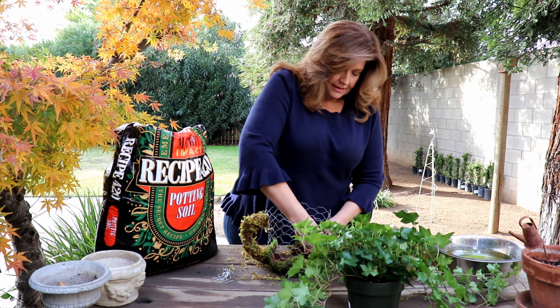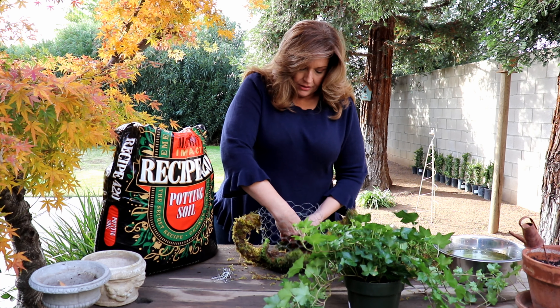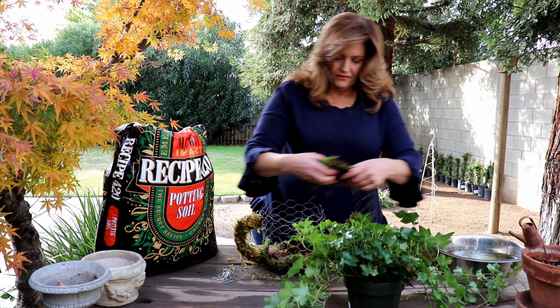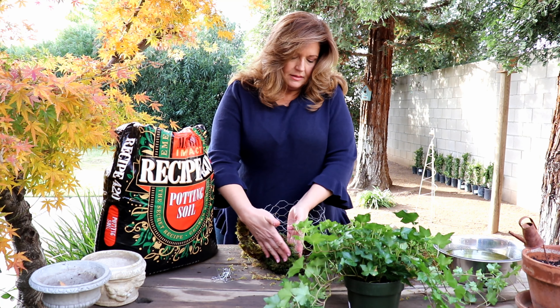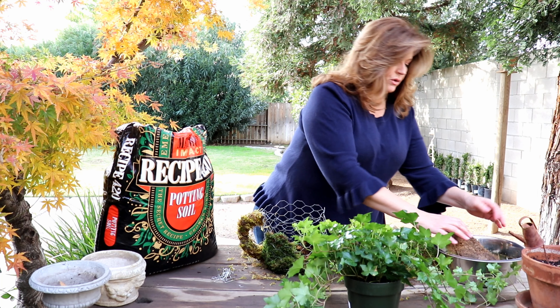I'm just going to line this chicken wire form with the sheet moss, and then fill it full of soil, and we'll see if we can recreate it.